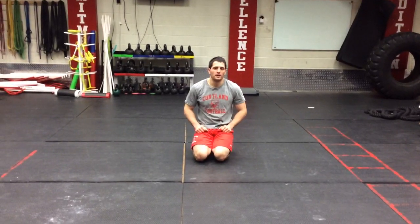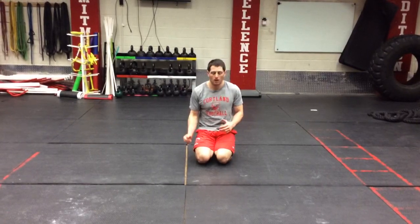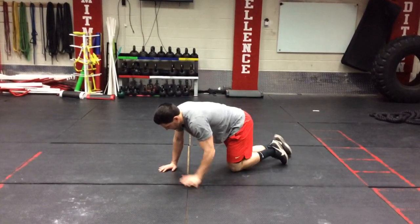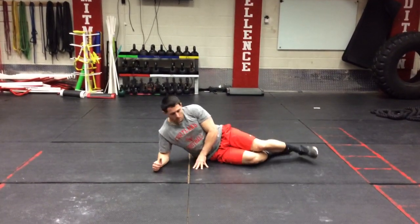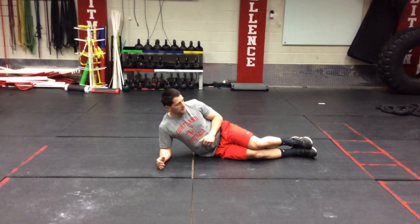So this is our side plank. It's very similar to our front plank, except obviously we'll be on one side and one arm. In that process we're going to be laying down, one arm down on each side. This is going to be once again a timed exercise.